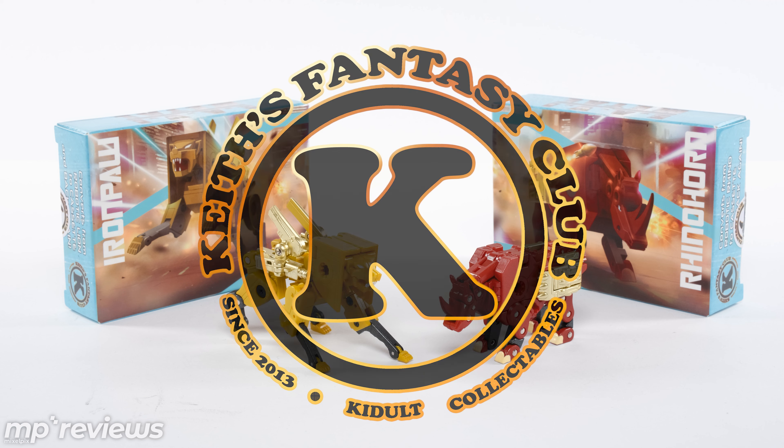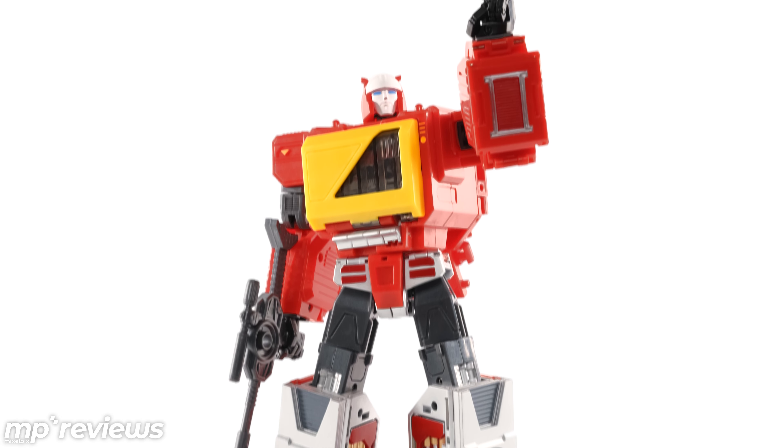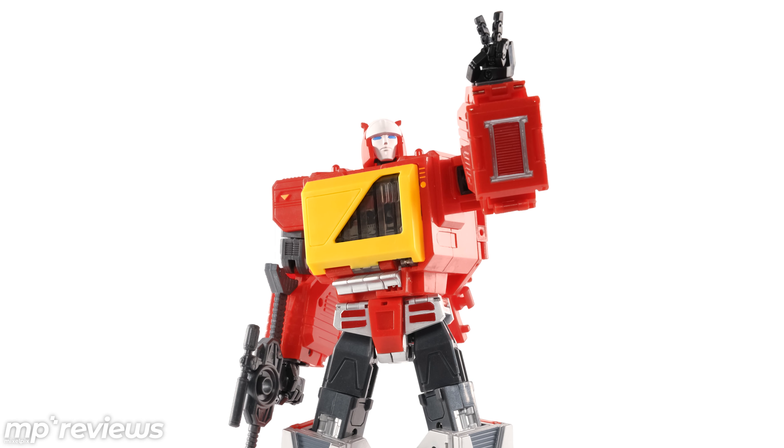They're new releases of Iron Paw, a.k.a. Steel Jaw, and Rhino Horn, a.k.a. Ram Horn. Now, these are Autobot cassettes, and I hope they go with KFC's Transistor, their version of Blaster.